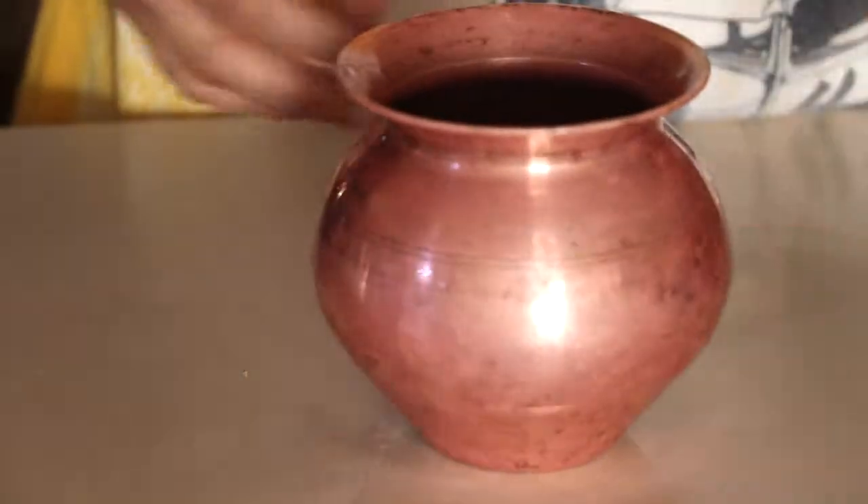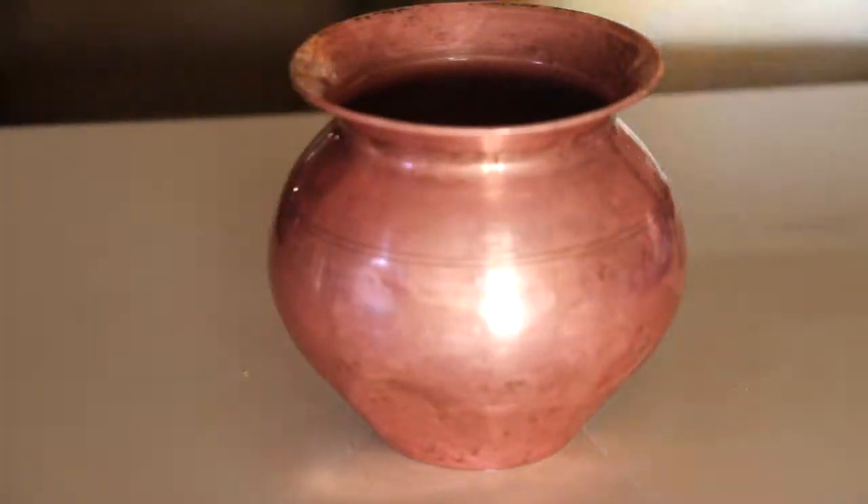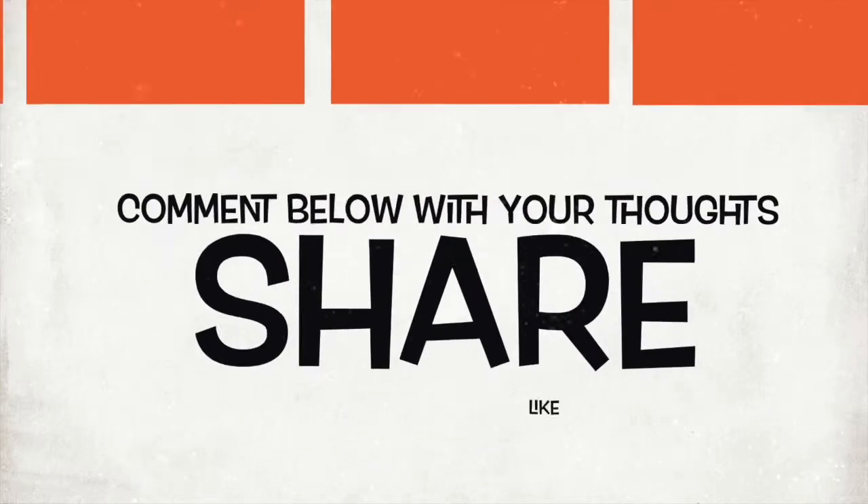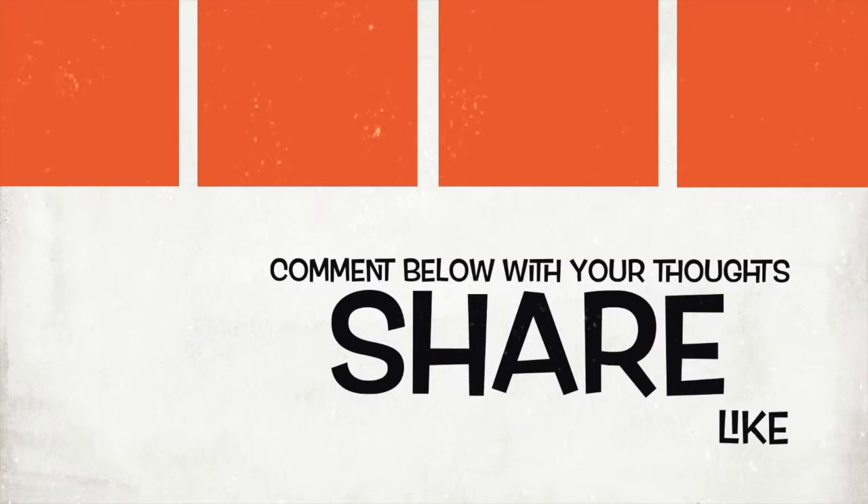Here you can see I have cleaned it. Lastly, just wash it with soap and water. If you like my video, please do subscribe and let me know how you clean your copper utensils. I'll see you in my next video — till then, bye bye and God bless you.